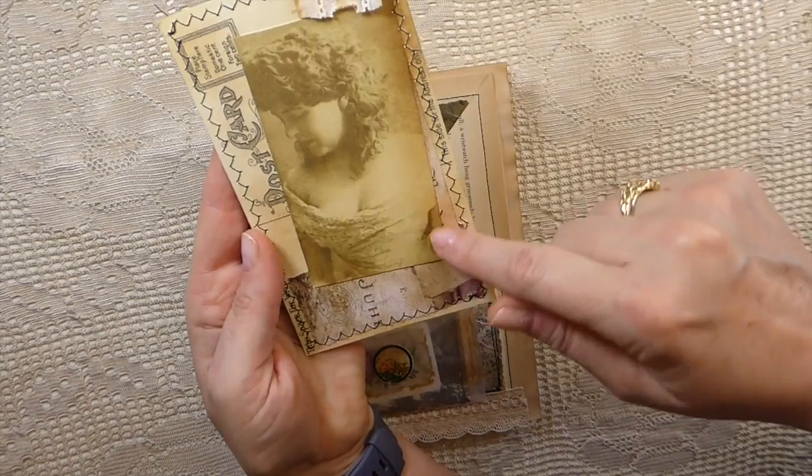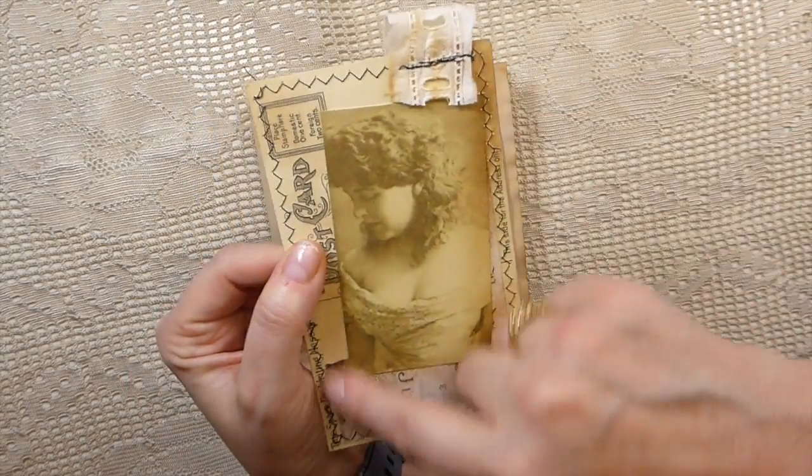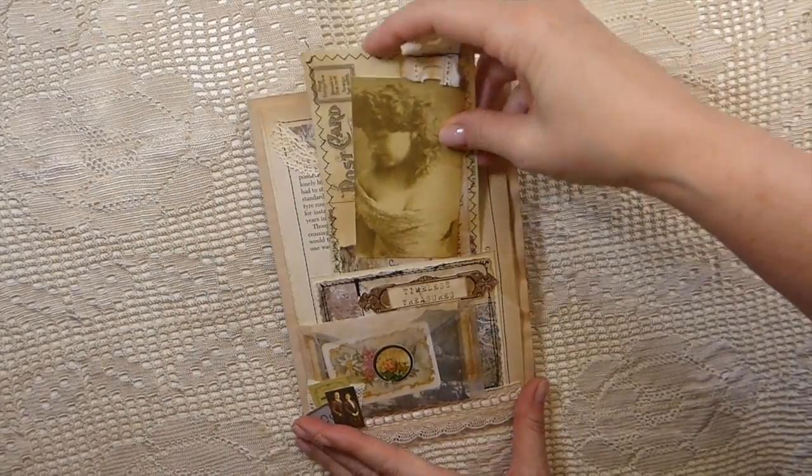Here I've just altered a postcard with this image, and then there's an old piece of lace stitched around it. So it's another bit of writing space, and that's tucked into that pocket.